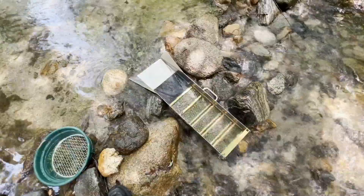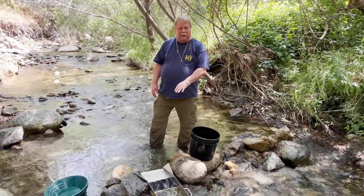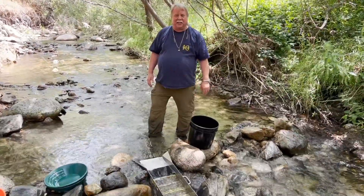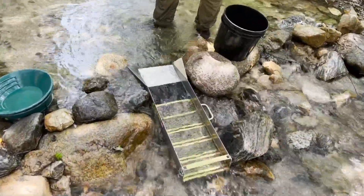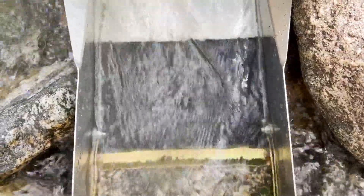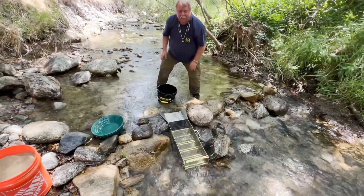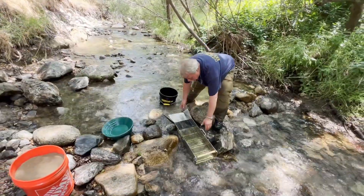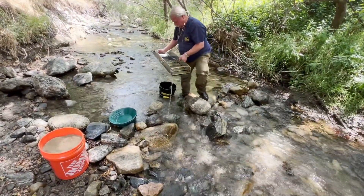Let's get this A51 sluice cleaned up. We've been running this A51 here for about half an hour. We've got a good amount of black sand in there, which means we're going to catch that fine gold. You can see gold on our indicator mat, and now it's time to clean the sluice off. We're going to be very careful picking up the sluice. There's a lot of fine gold in here.